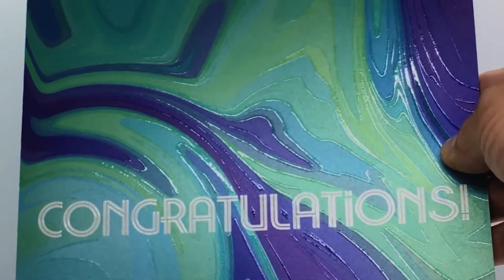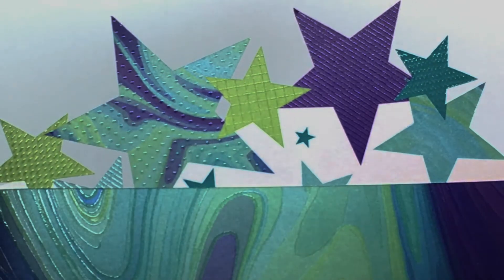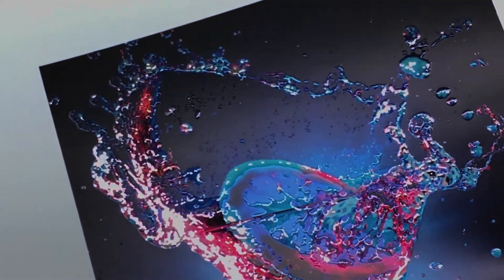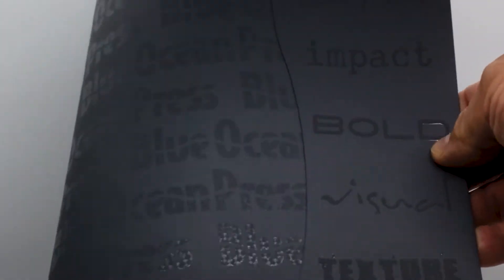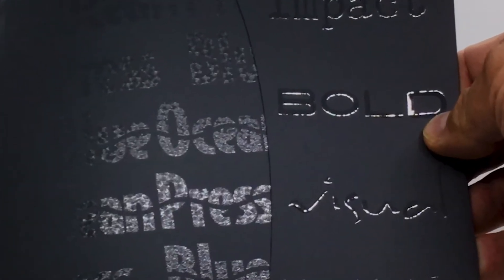MGI's inkjet spot varnish produces a 99% gloss surface from just a few microns in thickness to over 200 microns in a single pass. Add blind varnish on matte finish and soft touch surfaces for bold visual impact.